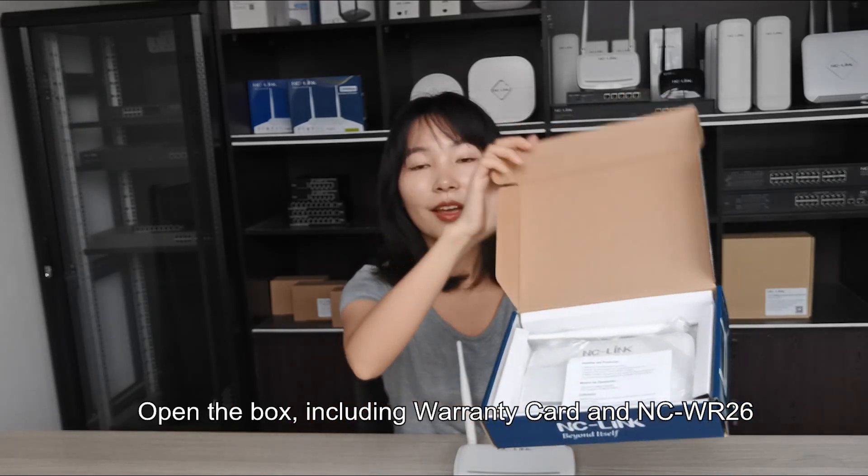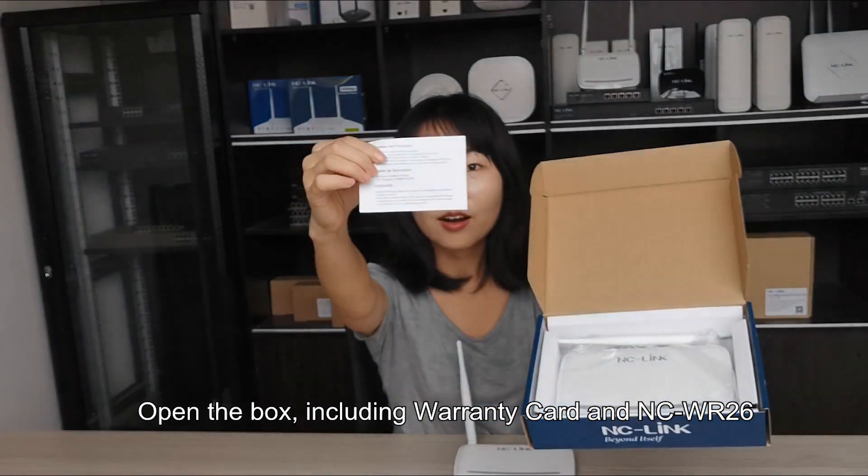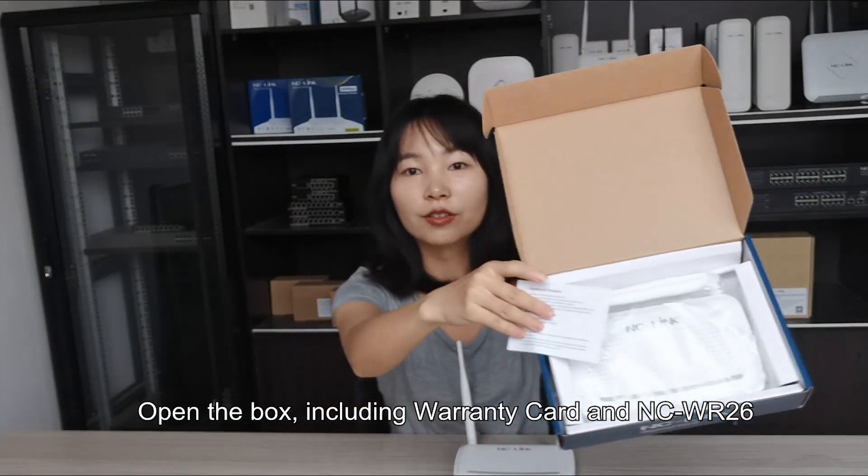Open the box, including a warranty card and a piece of NCWR26.